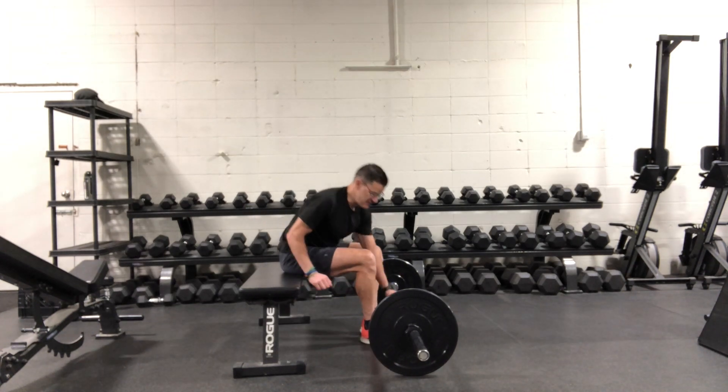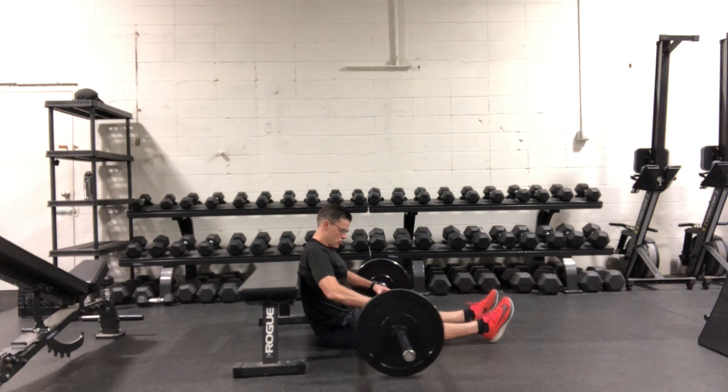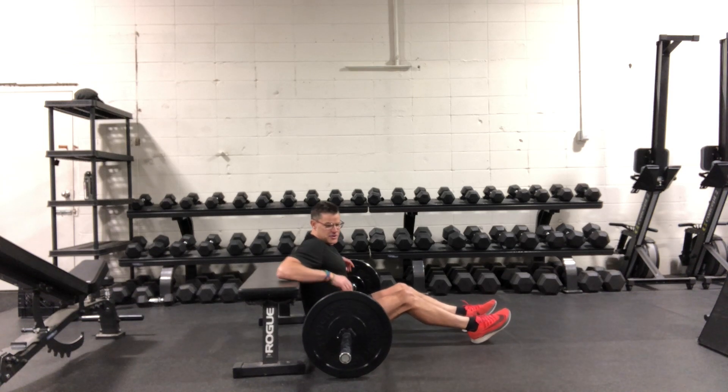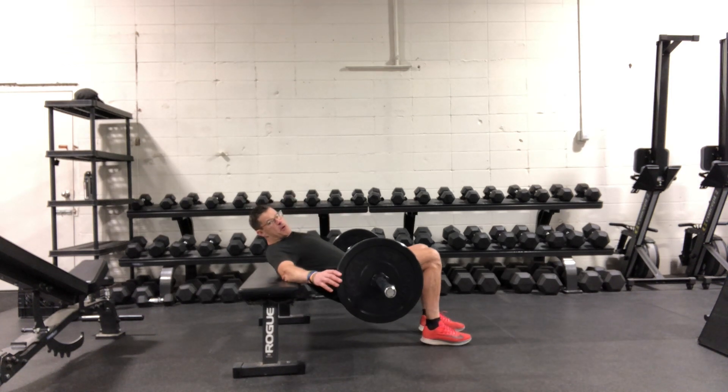You're going to slide down to the floor. Roll the bar up to the hips — the hip bones. From there, use your elbows to simply push down on the bench to help lift the hips up with the bar.